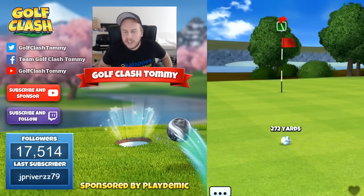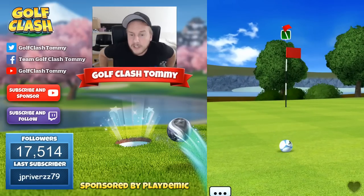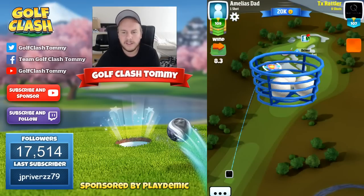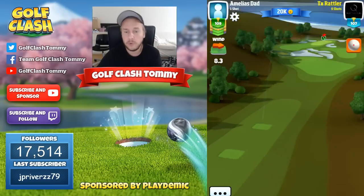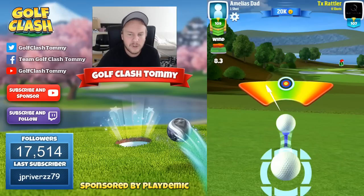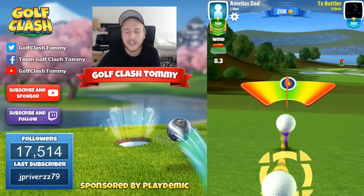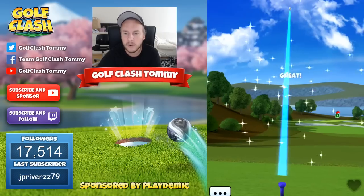This might seem a little bit harder than it actually is, but this is definitely a possibility for you to go for the green in one. I would consider this hole to be one where it's absolutely necessary to make an eagle to be bagging the gold in the tournament.